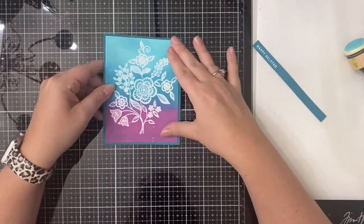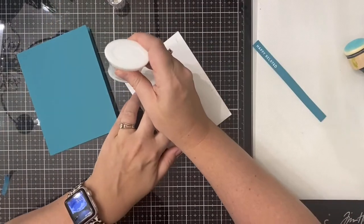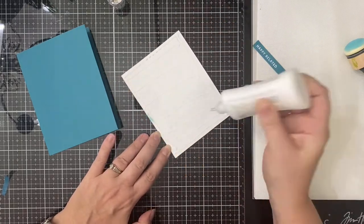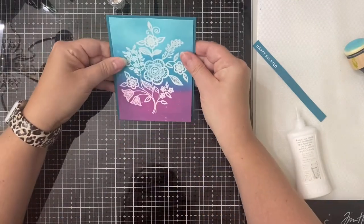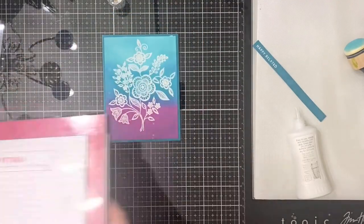Then it's time to put everything together. I'll be gluing this panel down using some Nouveau Deluxe adhesive. This is my favorite liquid glue to use because it dries fast, it dries clear, and it gives me just enough time to scoot it where I want it.